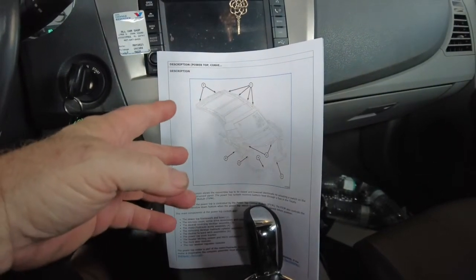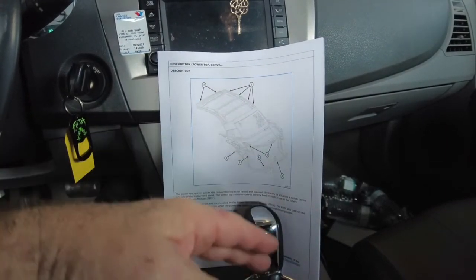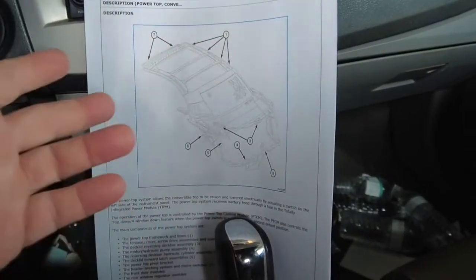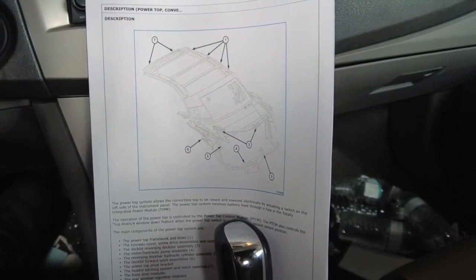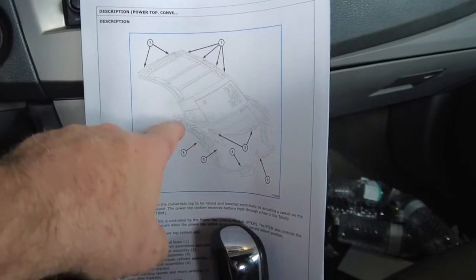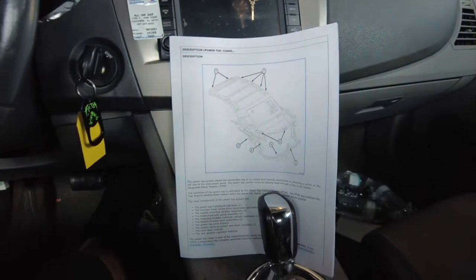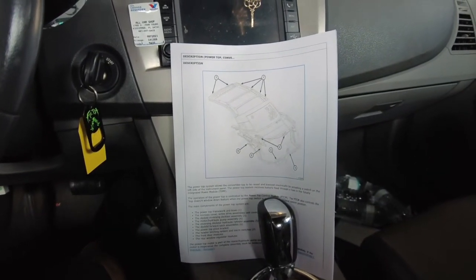If using the scanner bi-directional doesn't work, then usually it's low on fluid — a leaking cylinder or something along those lines. You'll hear the pump running and nothing happens. You top the fluid up and it'll work temporarily. On those kinds of vehicles I usually find transmission fluid down in the well in front of the rear wheels from the top leaking out.